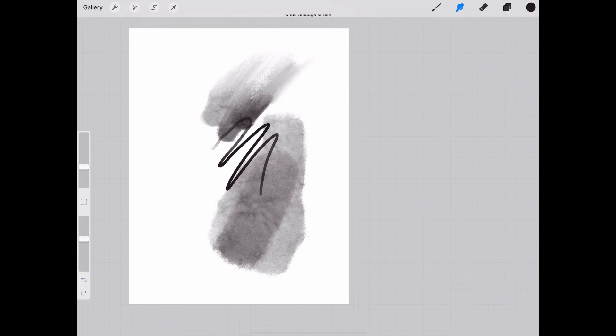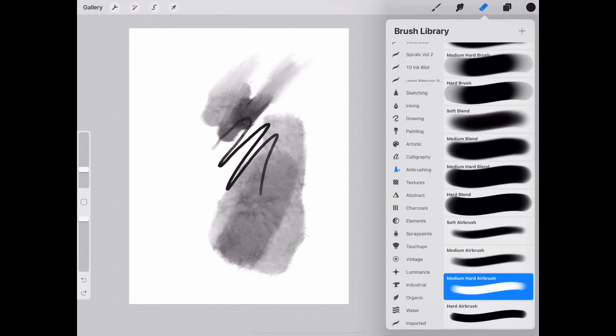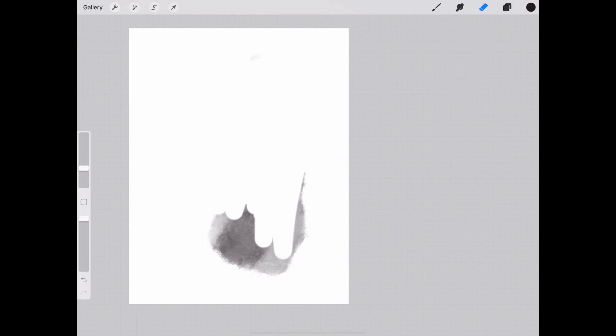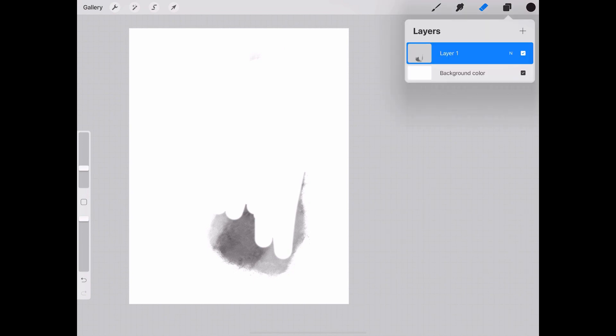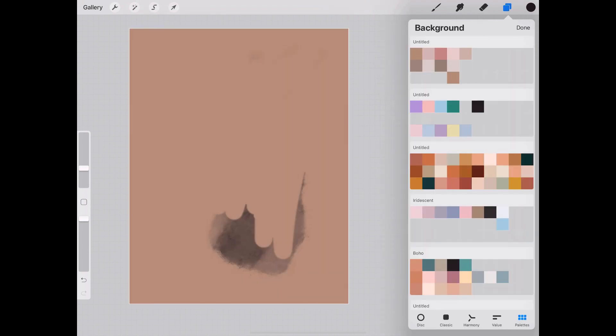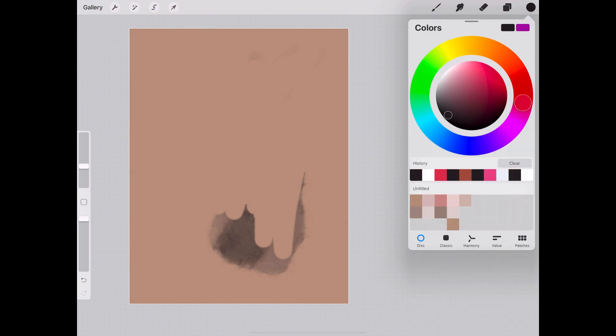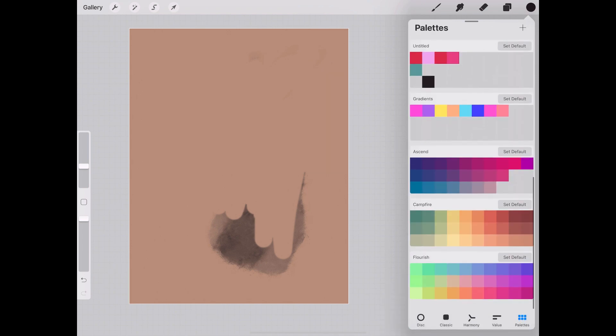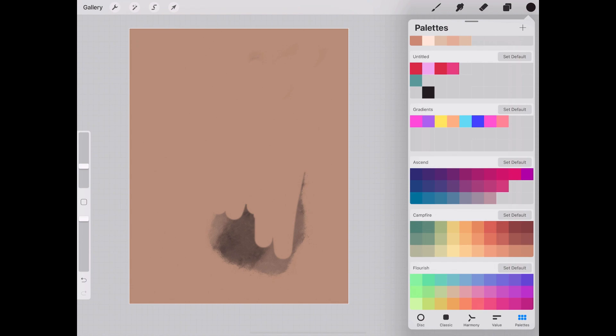We also have the erase tool as the third icon — you can choose whatever brush you want to erase with. To the right of that is the layers panel. We have the background layer here, so if we wanted to choose a background color we can do that. We also have our color palette — if you wanted to sample other colors you can go to the disc. Procreate also comes with pre-made color palettes on the very bottom.